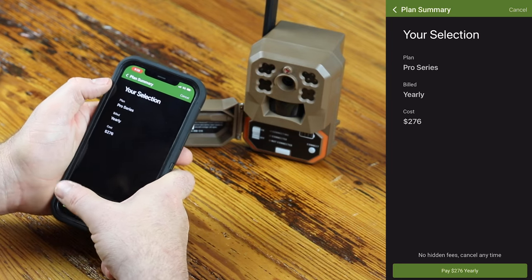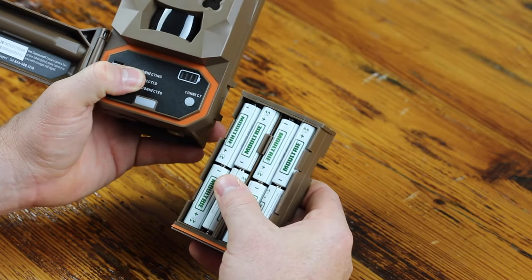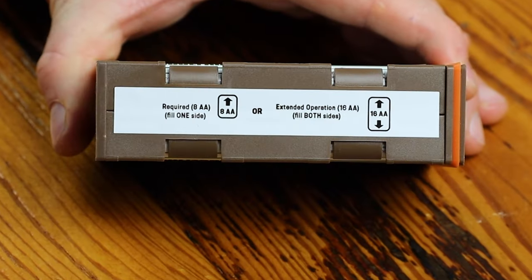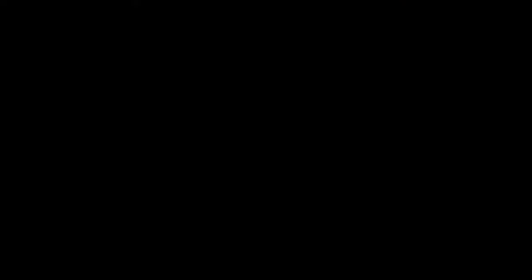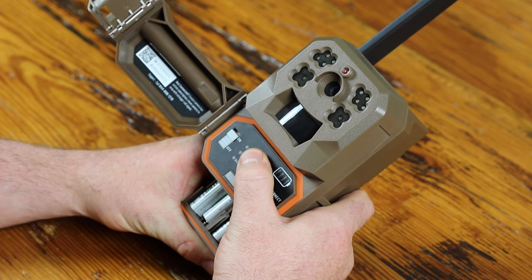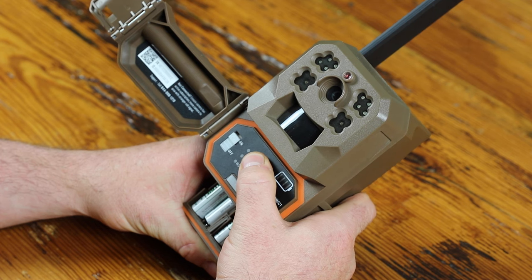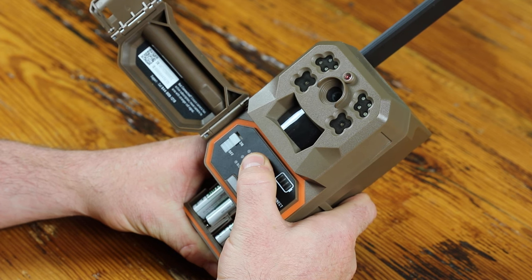Now that you have your camera added to a plan and activated, we're going to get it connected for the first time. The Edge will operate with eight or 16 alkaline or lithium batteries — make sure not to mix the two types. Fill at least one side completely with eight new batteries to get started. If you want to extend your runtime, load the camera with 16 batteries. The Edge is also compatible with Moultrie solar accessories via the 12-volt input at the bottom of the camera — these accessories are sold separately. Insert the battery tray into the camera and push the switch to the on position. The camera will automatically begin connecting to the strongest network in your area using Auto Connect technology, giving you stronger connectivity on multiple nationwide networks with just one camera. Gone are the days of needing a carrier-specific cellular game camera.